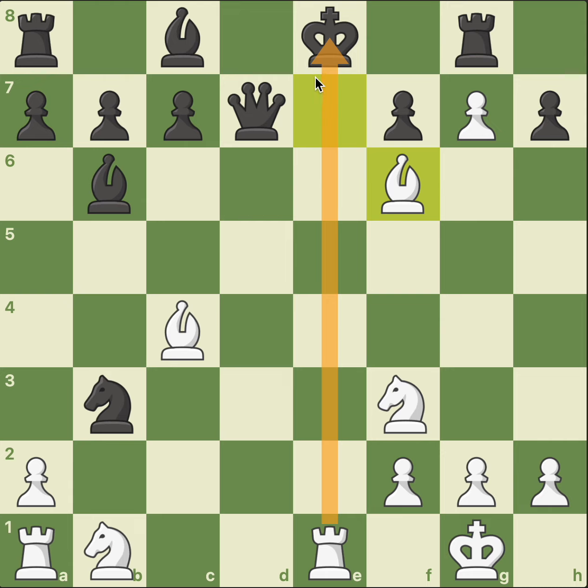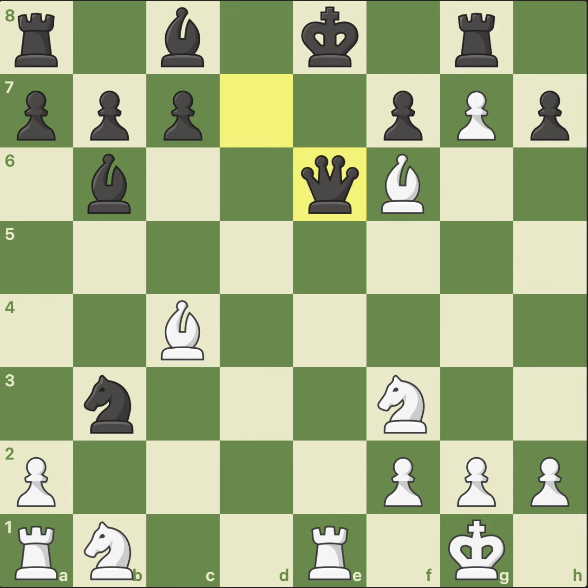And look at the black king. The king cannot move. This square is taken by the bishop, this square is taken by the pawn, and this file is taken by the rook. The king has nowhere to go. The queen had to come to the rescue. Bishop takes queen, bishop takes bishop.